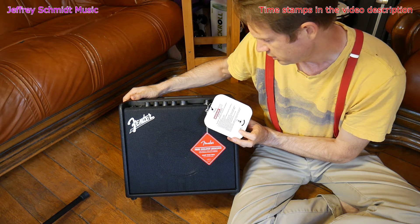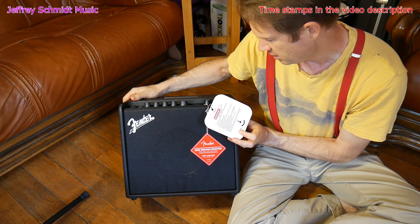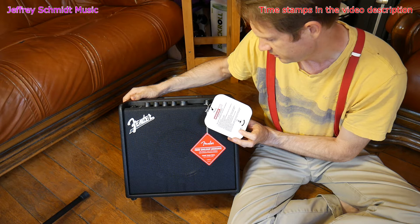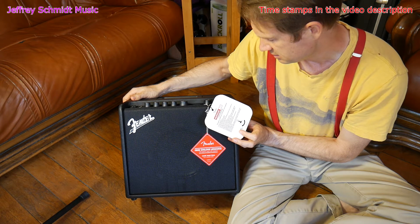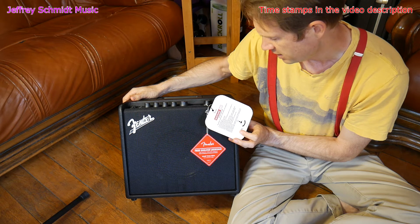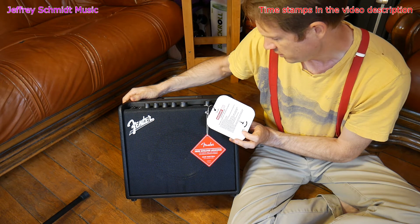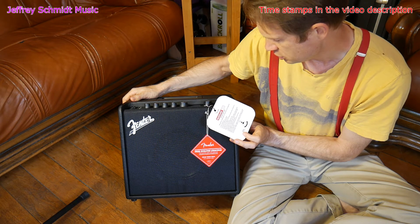25 watts output power, 8-inch special design guitar speaker, full color LCD screen for ease of use, 60 presets — 30 preloaded with 30 additional. Presets are easily personalized and saved. Wide selection of amp models from classic Fender to modern high gain. Versatile stomp box, distortion, delay, reverb and modulation effects. Stereo headphone output for silent practice, stereo aux input for playing along with external audio. Built-in chromatic tuner. Get the latest firmware updates and presets for the Mustang LT25 using the free Fender Tone desktop app at Fender.com/Tone-desktop.